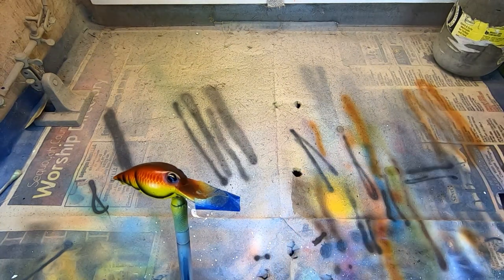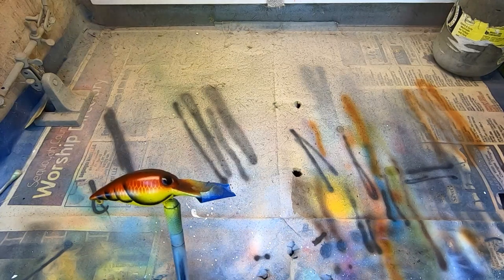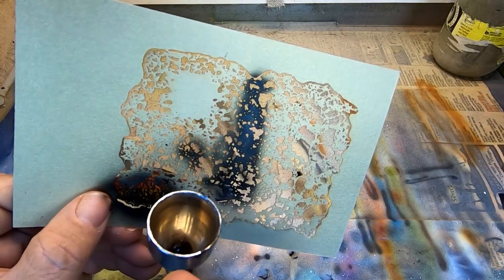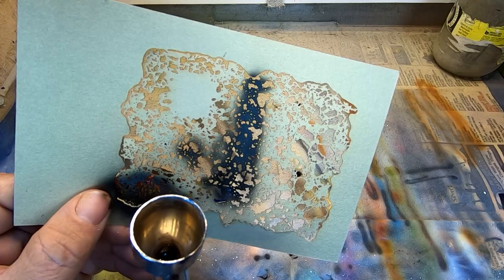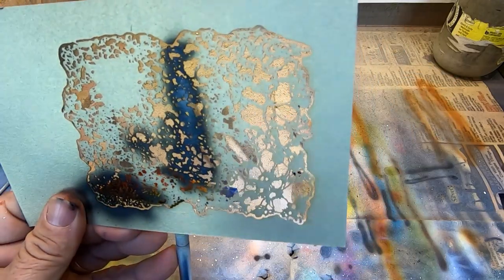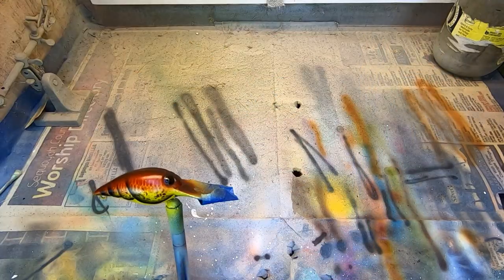Now we're going to come back with some FX texture sheets. These are great for crawl patterns — I like to use these little small ones. We're going to add a little bit of our dark brown. Reduce my pressure drastically here, and we're going to add a little bit of that into these crawl segments, just to kind of break that up. Same thing on this other side.